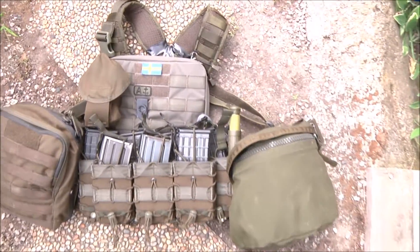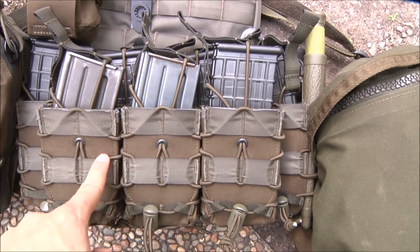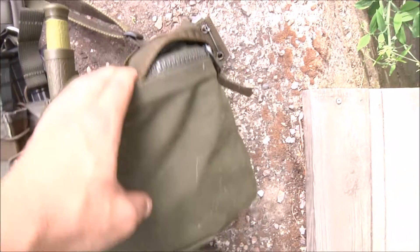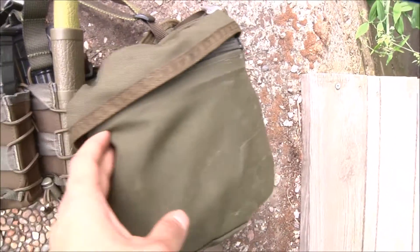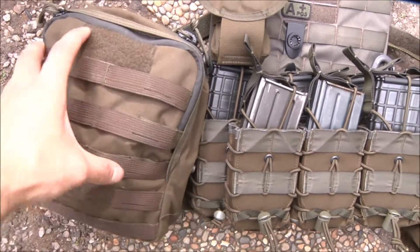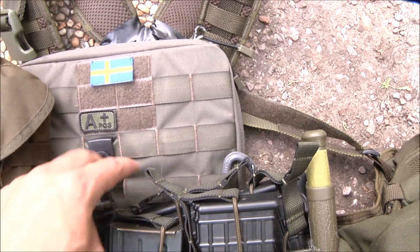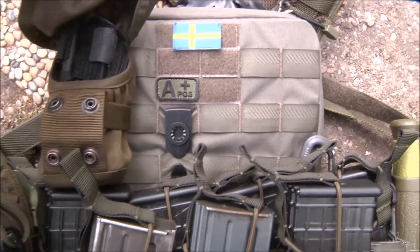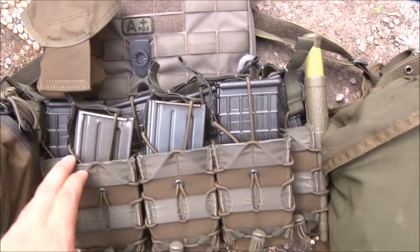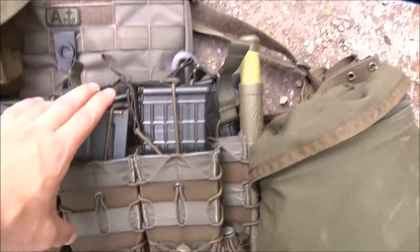What we've got here are open mag pockets from the Swedish company called Sneagle Design, a multi-purpose pouch from the Swedish Armed Forces, a medic pouch also from Sneagle Design, an admin pouch, a grenade pouch with a CAT tourniquet in it, and five 5.56 mags in it. This is the front.